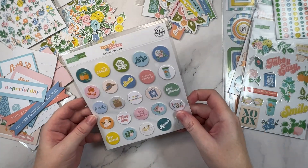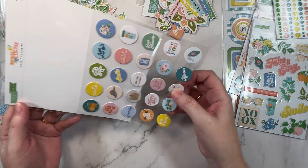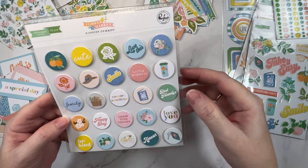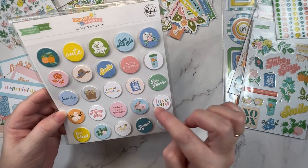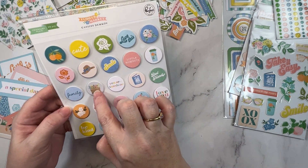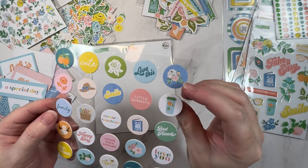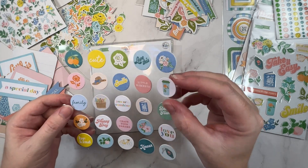Next up we have the chipboard flare. I love these because you get the look of a flare button without the shine and without the bulk. There's heaps to choose from in this pack — I really love this blue floral, 'little moments,' 'chase your dreams.' There's that key chain again, so you can get consistency across your layout. Very little dimension on these but they do feel different on the layout — you get that textural interest without bulk, which is great.